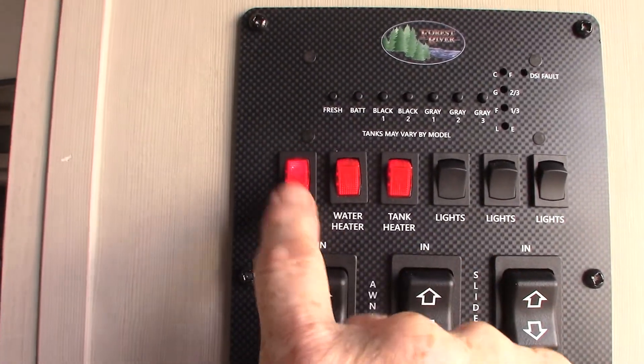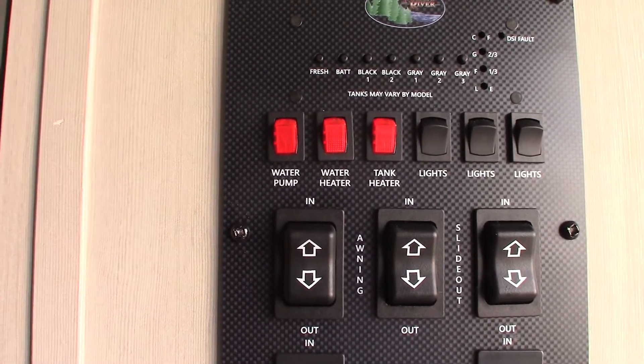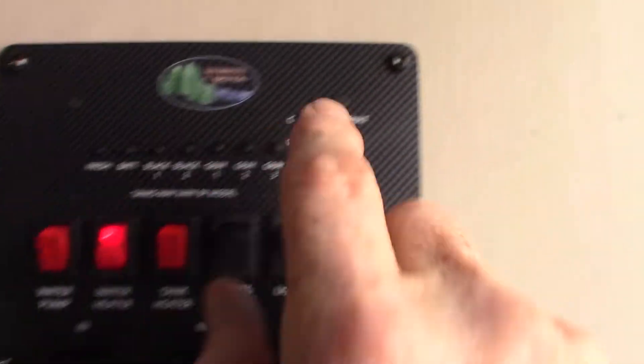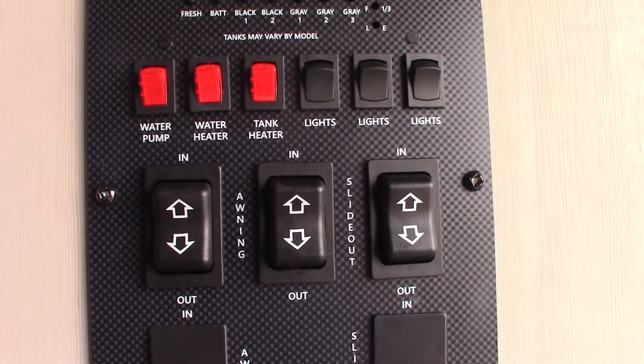Your water pump is here. Remember, the water pump is for pumping out of the fresh water tank when you don't have city water — it's also used to winterize the trailer. To light your water heater on gas is right here. You can see there's a fault light right there, and I showed you how to turn on the electric element from the lower left-hand corner.